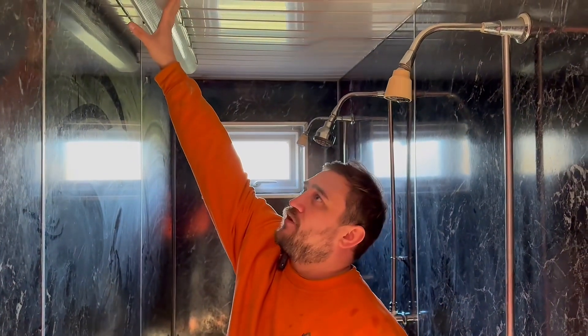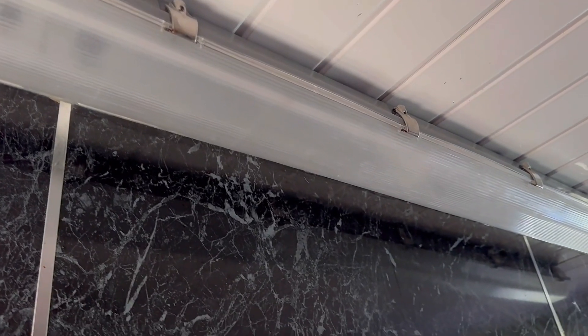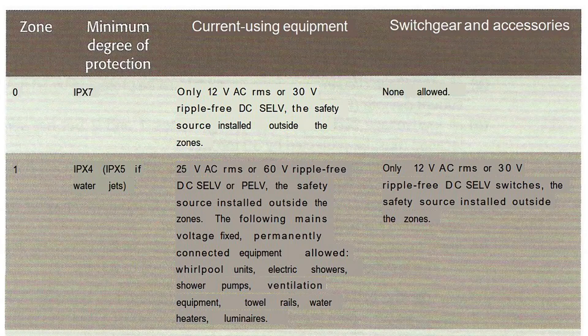We have IP65, so we've superseded the IPX4 requirement with this IP65 fitting. It also talks about different voltages, but there's a small section at the bottom of the paragraph where it talks about the equipment allowed, and it says mains voltage — let's say 230 volts single phase — can be a variety of things, and luminaires are included within that.